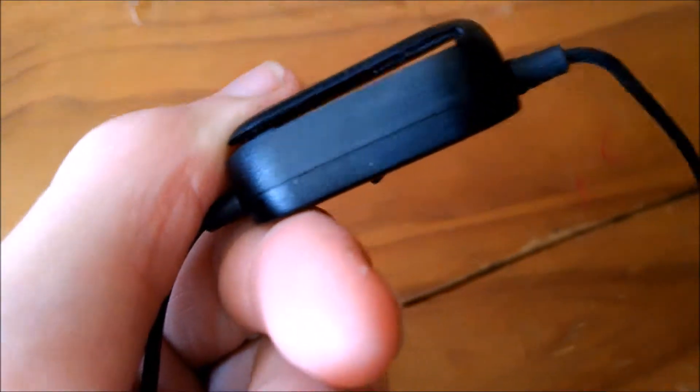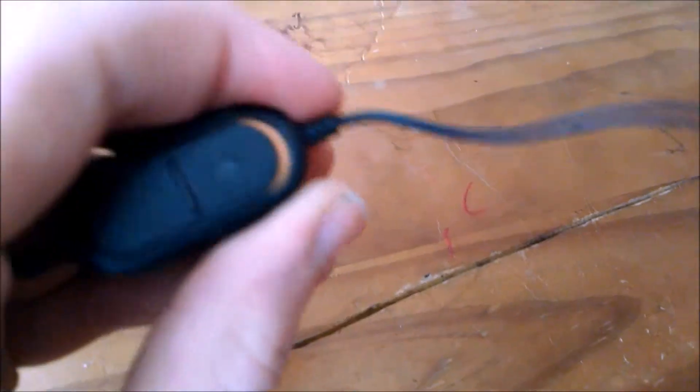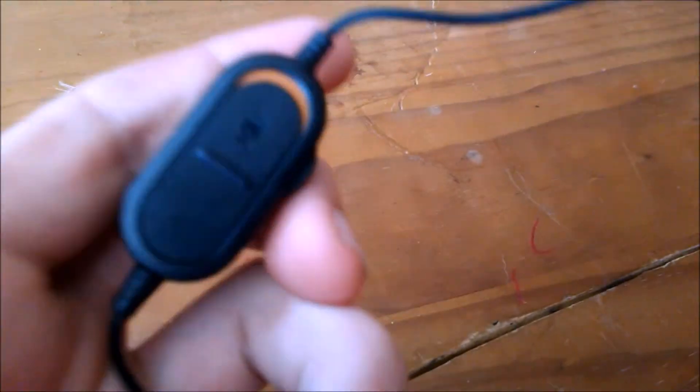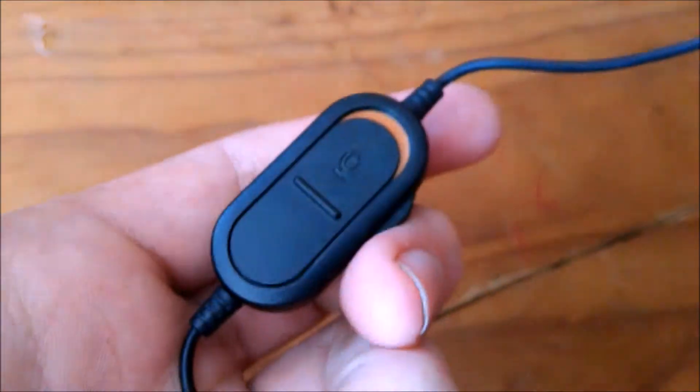If you travel down this cord, there should be something like this — it should have a clip that you can clip onto your shirt. It should have this button right here and a slide for the volume, so you can turn your volume all the way down or all the way up. This switch here is orange when off and green when on — green means on, so they can hear you. Go ahead and put this headset on and I'll show you the settings you need to set.